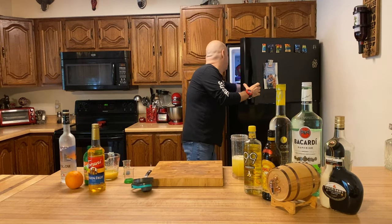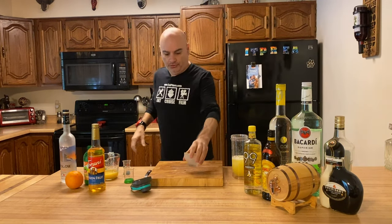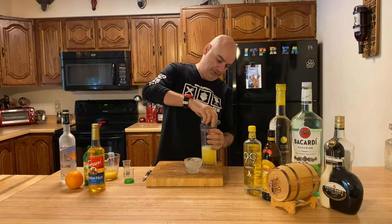Shake it up. Then we're going to take this and pour it into a chilled glass right out of the freezer. Actually, it can be easier to strain with the lid on.